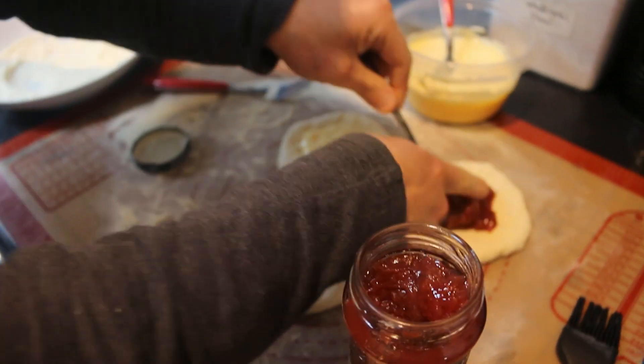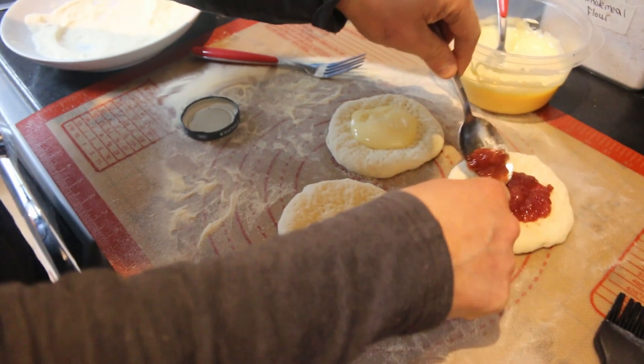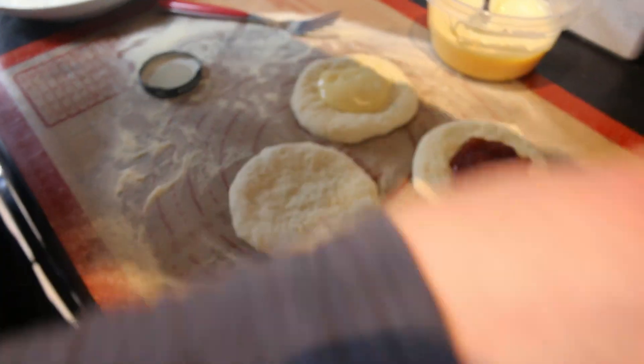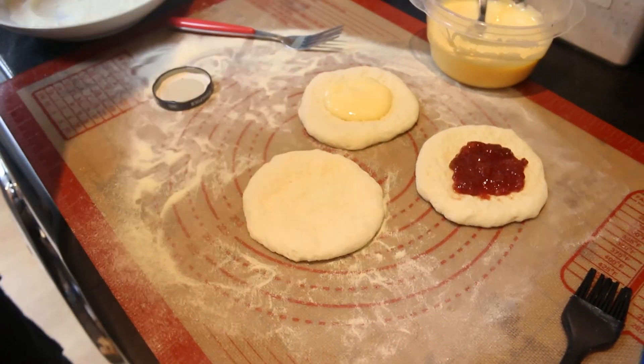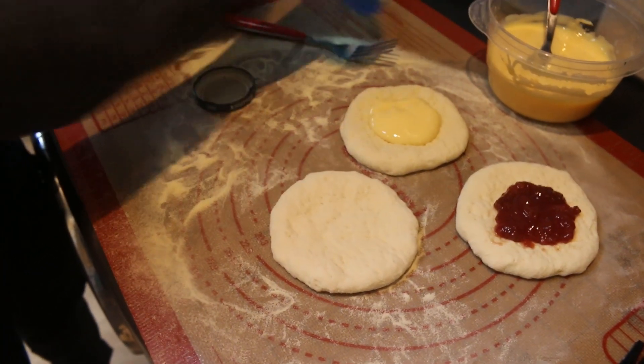I'm going to try and get it in the middle — this is some strawberry jam, that's what we've got here. Strawberry jam. And finally, I don't have a spoon for this one, but we've got some cinnamon sugar.